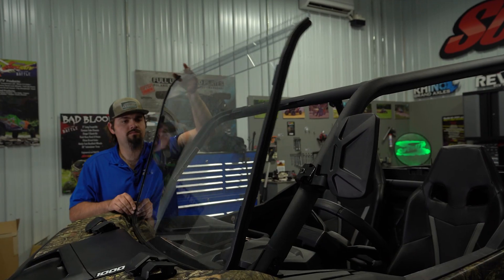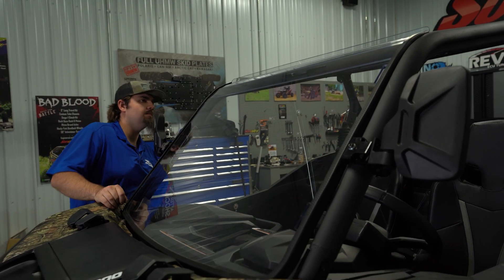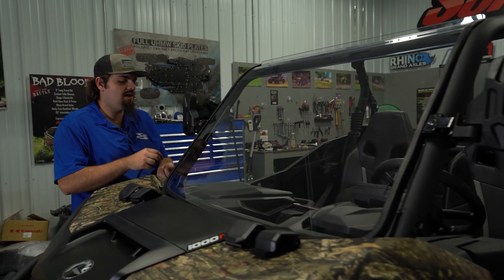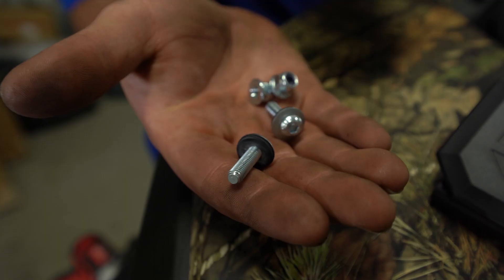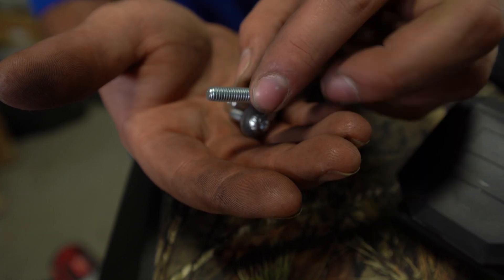Now we're going to install the windshield to the machine. First thing when you get it up here, you want to make sure that you take the provided hardware from the kit and get it installed through the windshield to the frame of the machine, making sure that the sealing washer is making contact to the windshield.